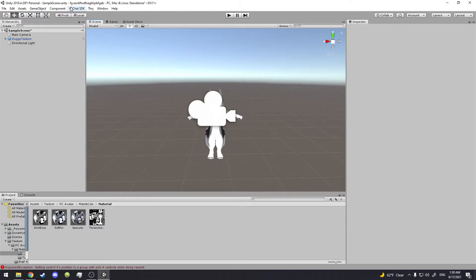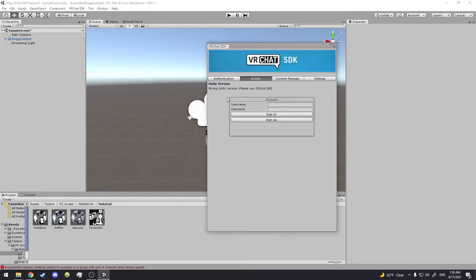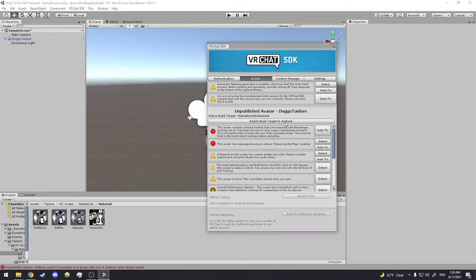Then you're going to click the VRChat SDK, go to Show Control Panel, and it'll pop up. Type in your name and then type in your password. For this avatar, go to the Authentication tab — everything should be good there.